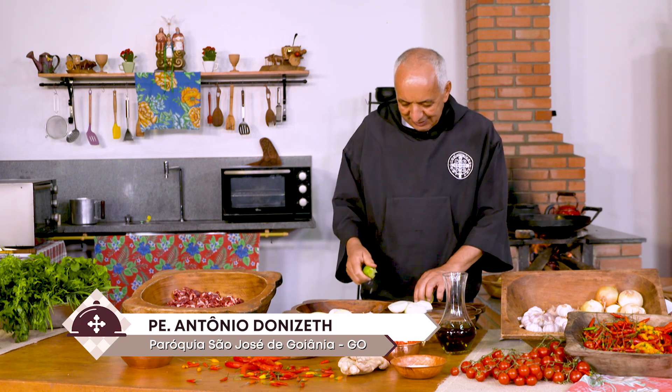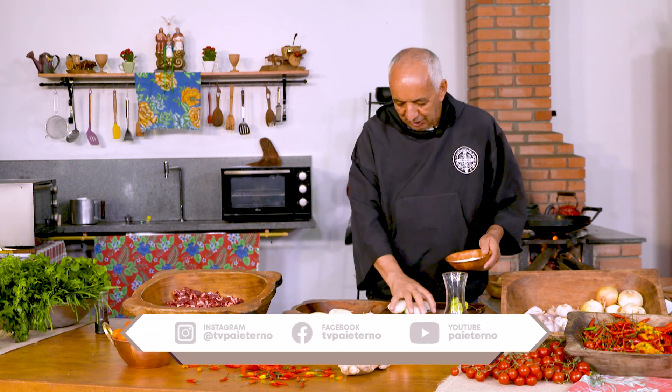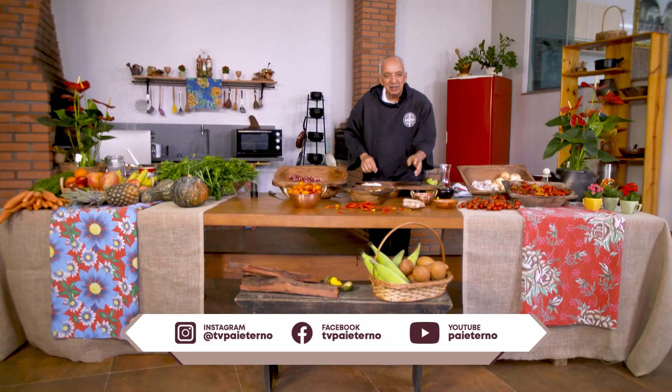A casa do Pai na sua casa. Esse lugar bonito. Essa cozinha é inspiradora. Já estou com a chapa quente, preparando umas ideias para você.